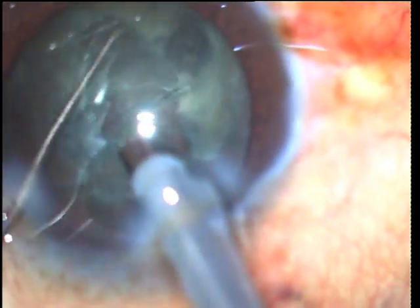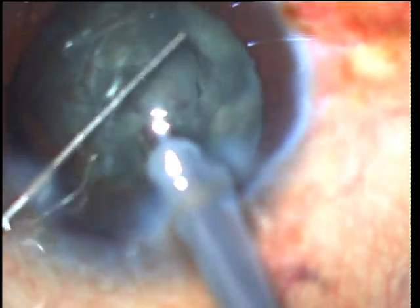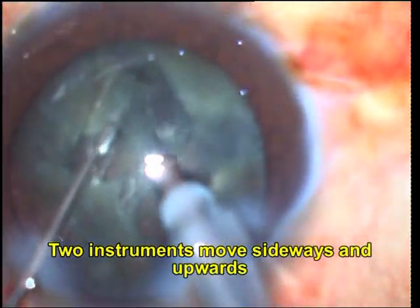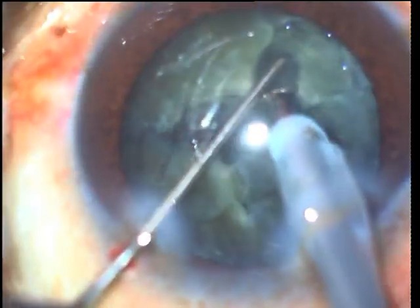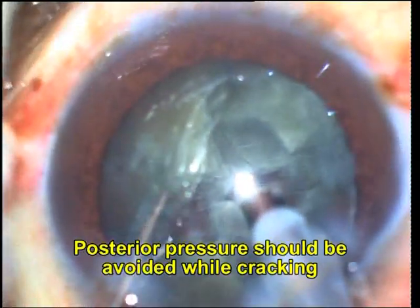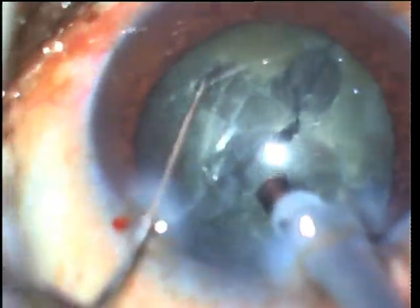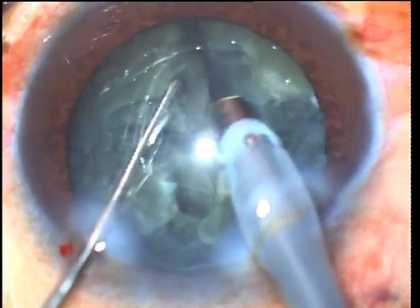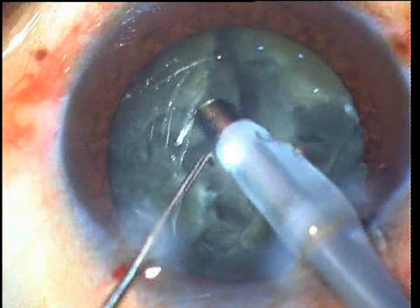Once this is done, it is again rotated 90 degrees and the four quadrants are thus created. It is important to make sure that the posterior plate has completely been cracked, and for this it is especially important that the central part of the nucleus is also sufficiently thin. Not performing downslope sculpting while grooving can lead to a thick posterior plate which refuses to crack.